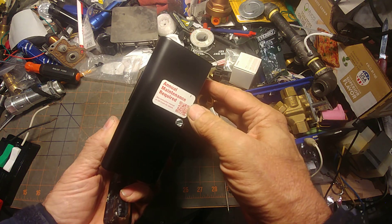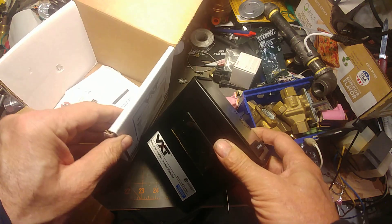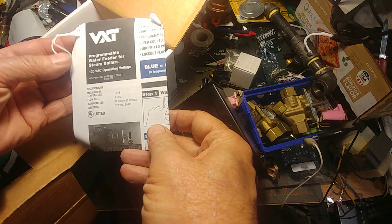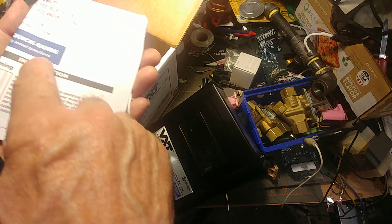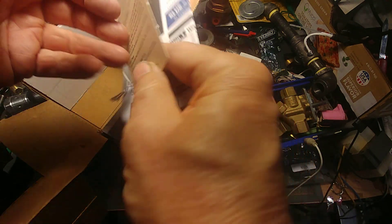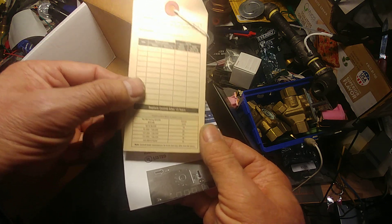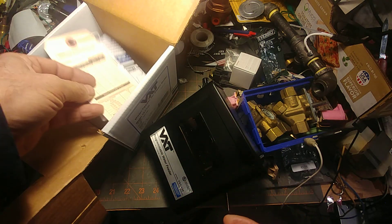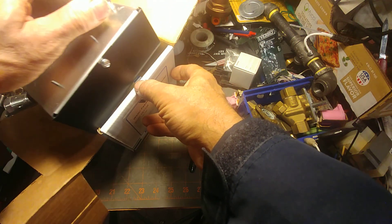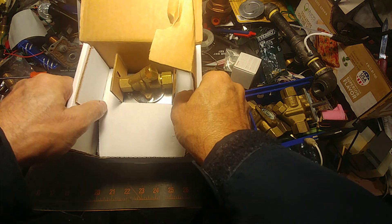There's a sticker that says annual maintenance required. Inside there's an excellent set of instructions - the blue mark is for the quick guide. You want to tag it, read the instructions, and keep track of your usage. That gives you good data points if you're having a problem with leaks in your system, which can kill boilers - it sort of acts like the canary in the coal mine.